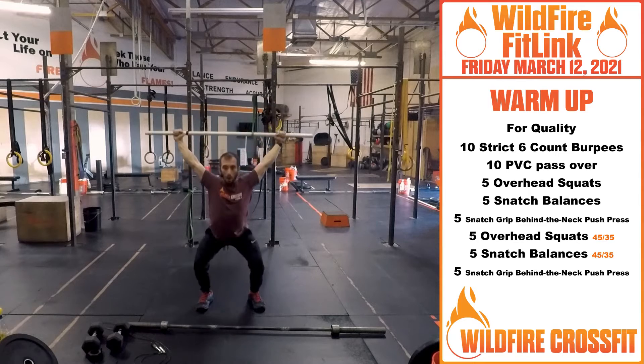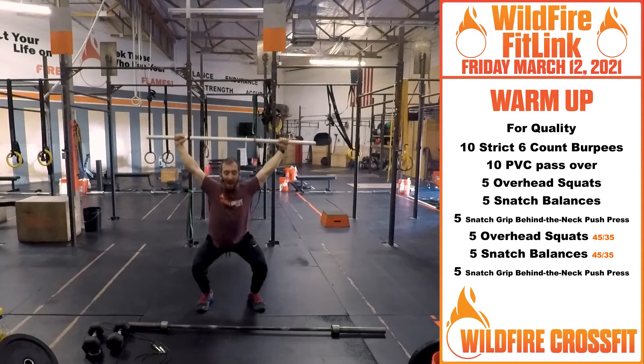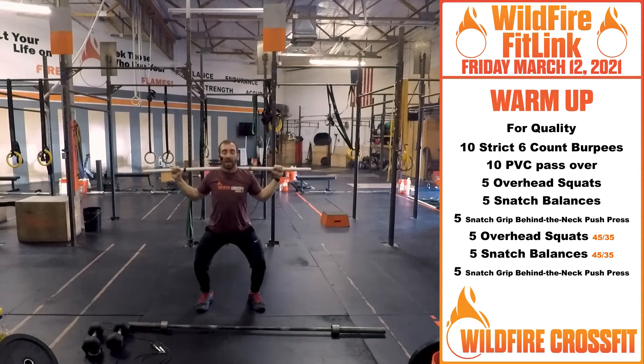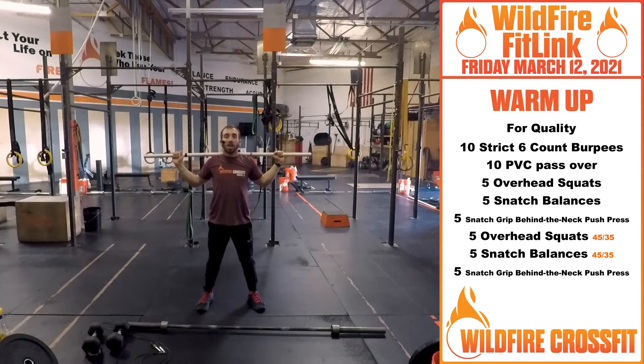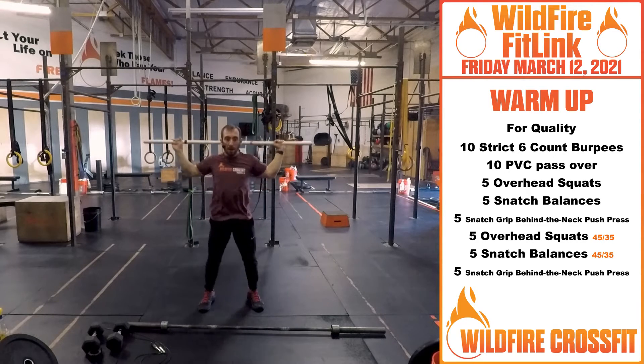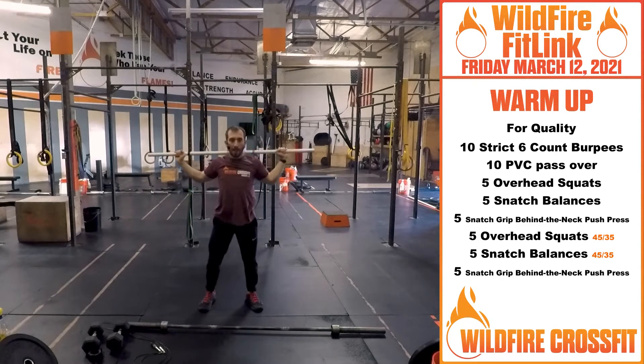From here, right down for five. Once you finish those five, set that bar on your back. From here, we're going into the snatch balance — getting this nice bottom position. We're going to dip when we drive with that bar, and we're going to land at the bottom of the squat. For five.